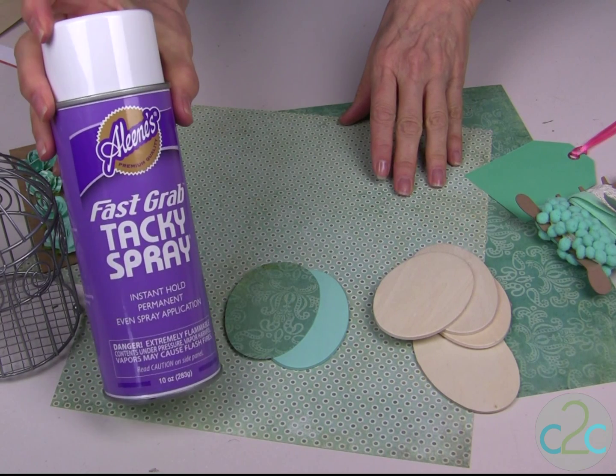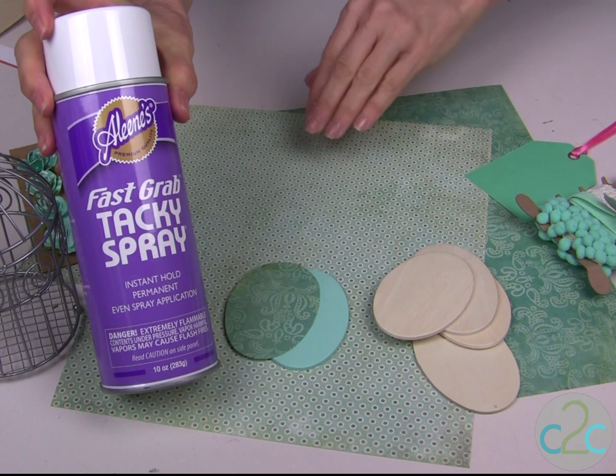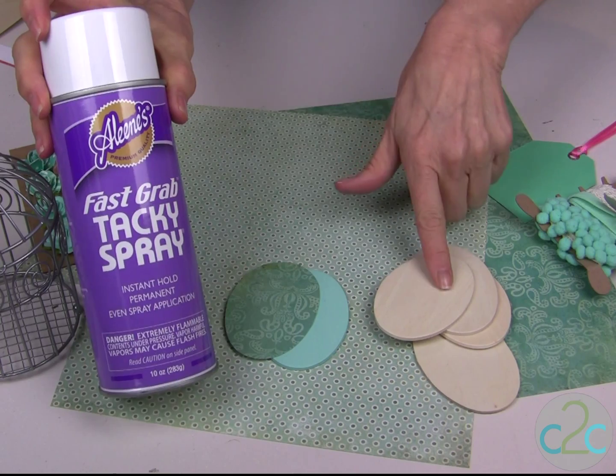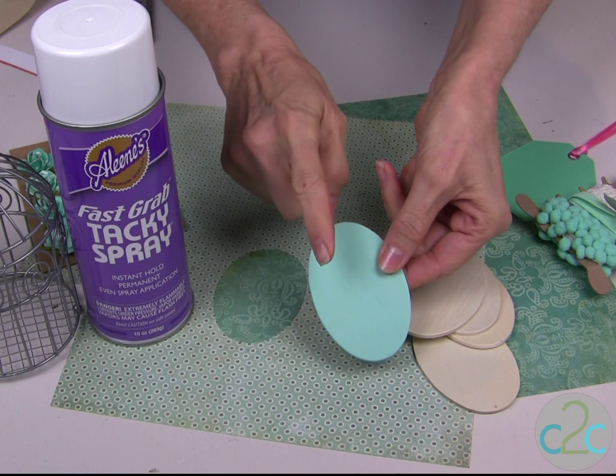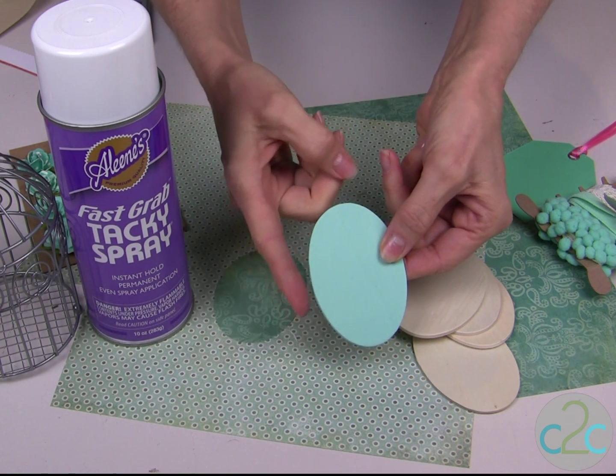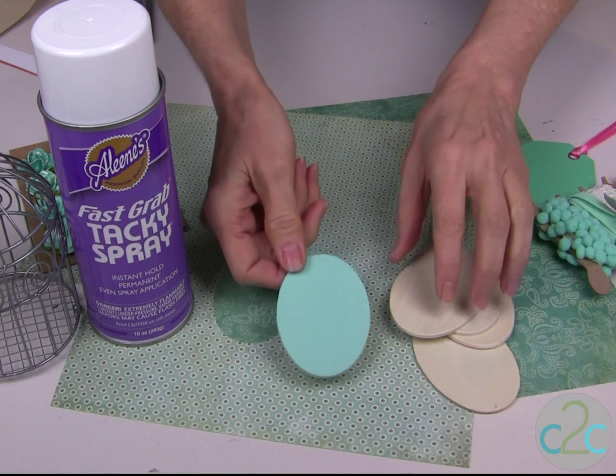Today I am using my Aleene's Fast Grab Tacky Spray to glue scrapbook paper onto the eggs. The first step is to paint your egg — paint on the top and the sides — and let that dry completely.